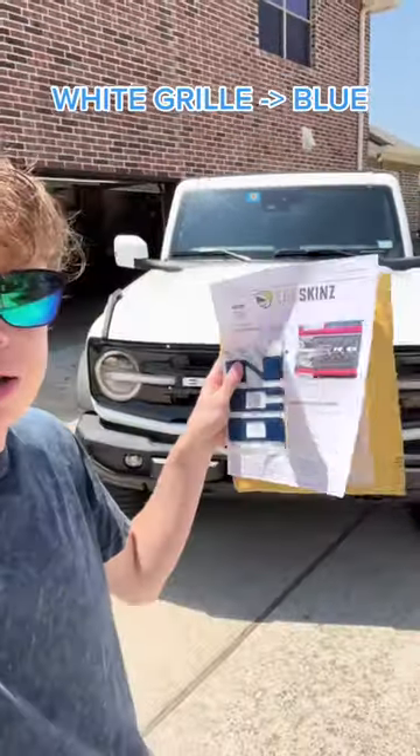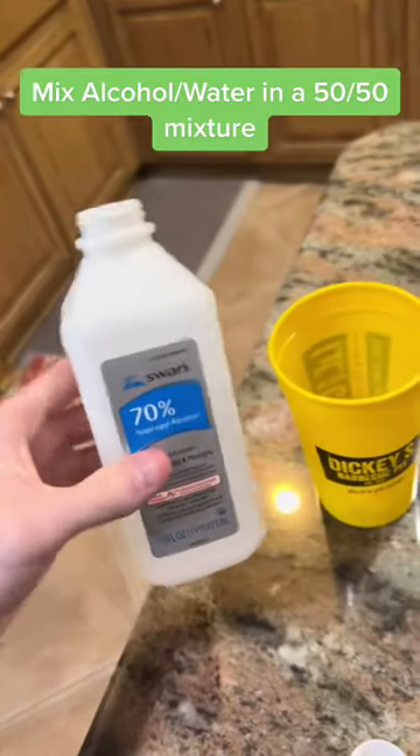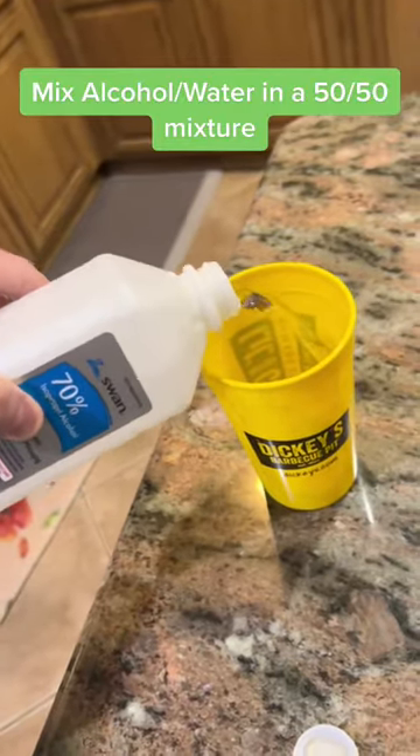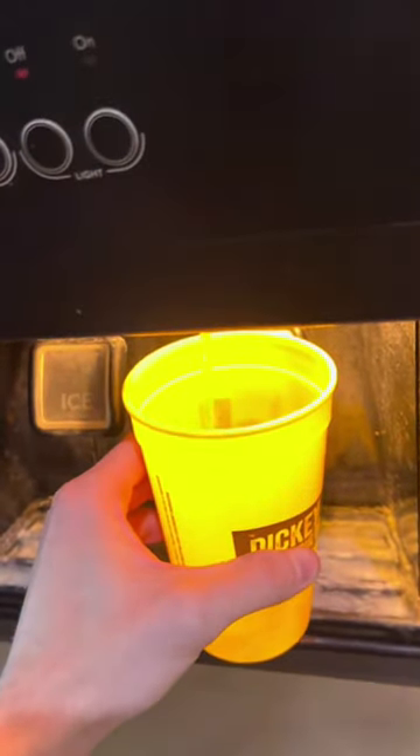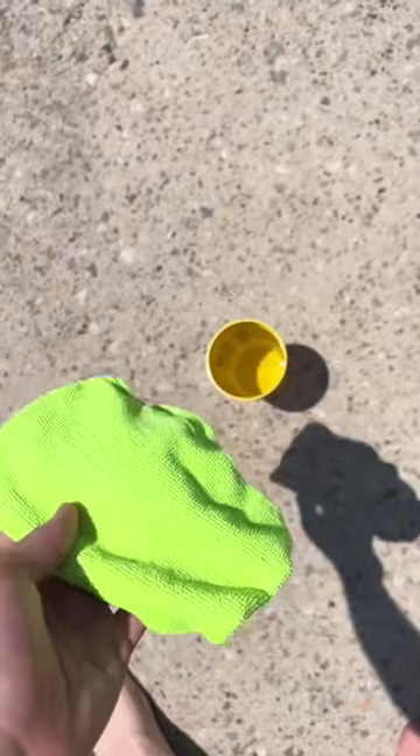I'm gonna switch out the white grill letters for velocity blue — look at those things shine in this sun. Now let's pour some alcohol in here, also put a little bit of water. I got flamed in the badge removal video for not using a microfiber, so we're gonna use one of those today.